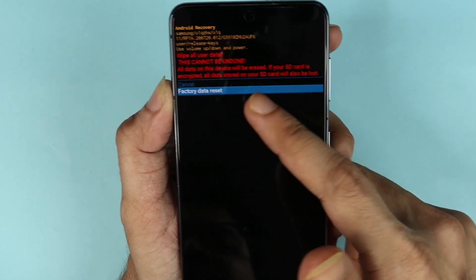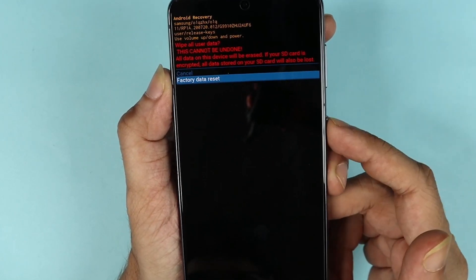Then use the volume down button to select 'Factory Data Reset', and then press the power button to select it.